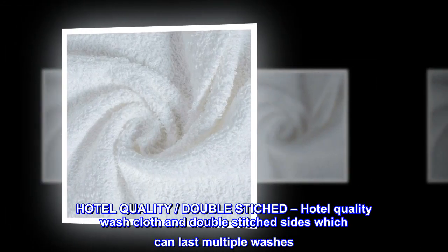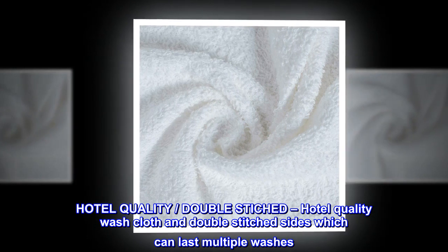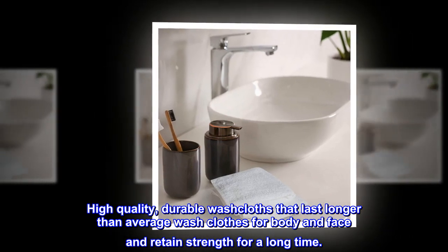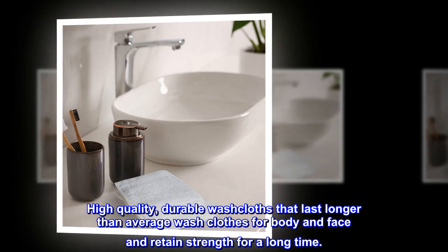Hotel quality, double stitched — hotel quality washcloth with double stitched sides which can last multiple washes. High quality, durable washcloths that last longer than average washcloths for body and face, and retain strength for a long time.